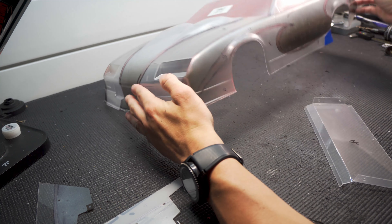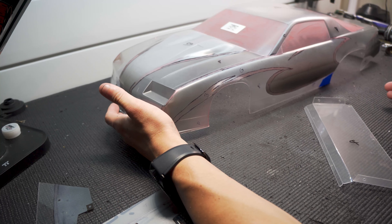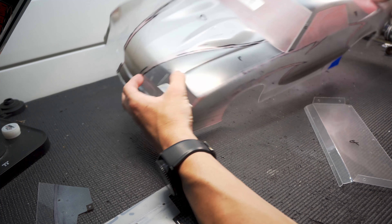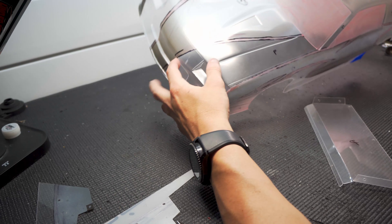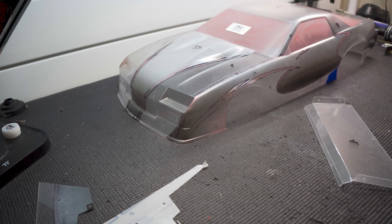All right, we're done with the white. I added about three to four coats because it's semi-transparent — you can still see through the body a little bit. It doesn't cover super well, so I wanted to make sure that white really pops and is bright, so I put about four coats on it.